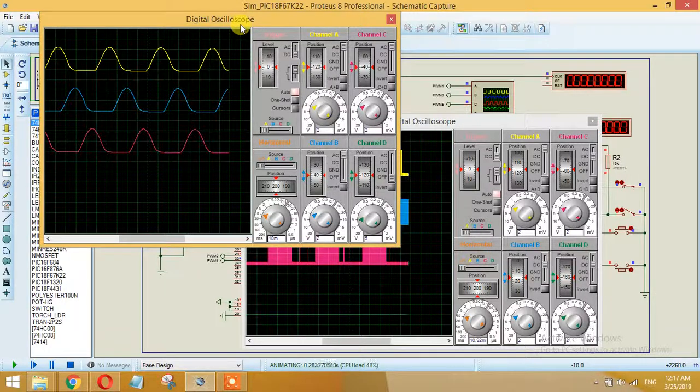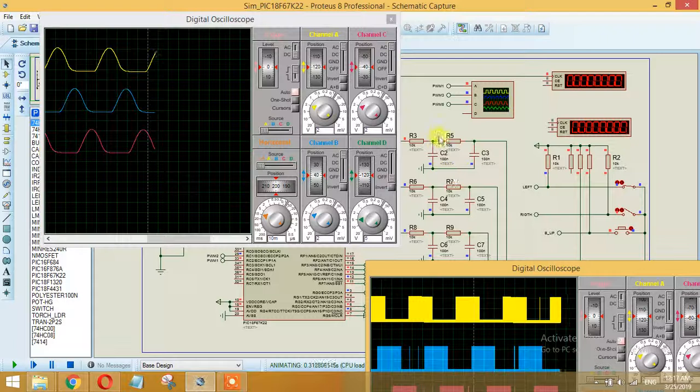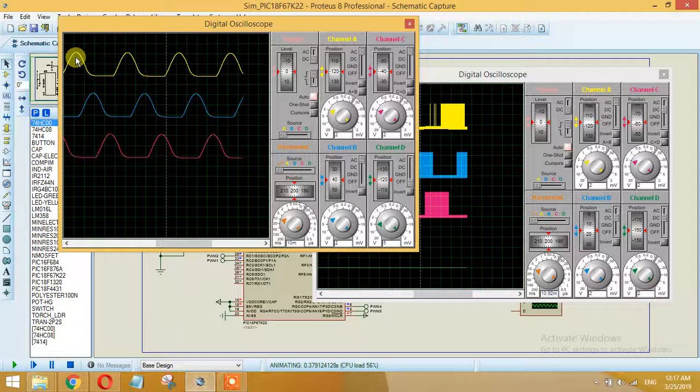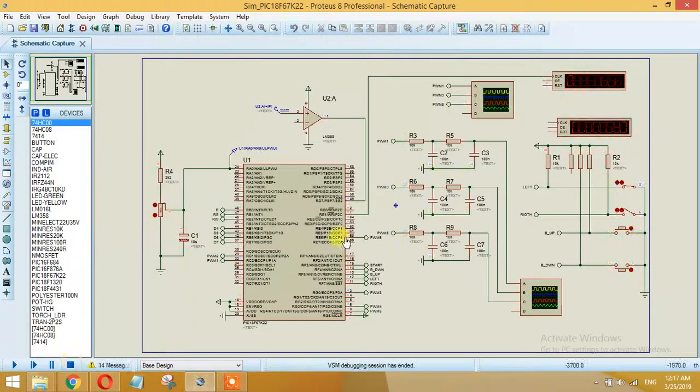I am showing only three of the PWM pulses here: PWM1, PWM3, and PWM6. The other PWMs — 2, 4, and 5 — you can also display. These represent the first wave, second wave, and third wave respectively.